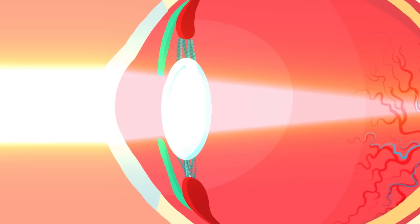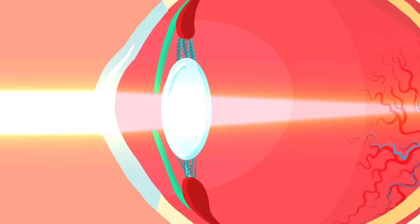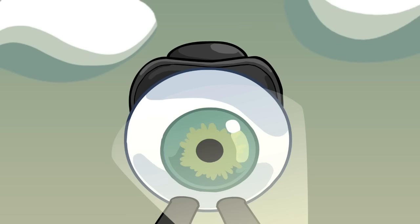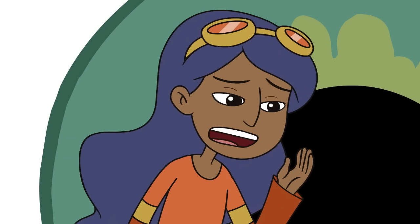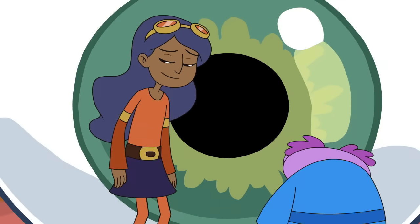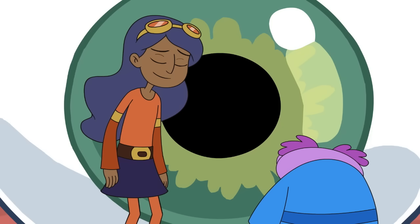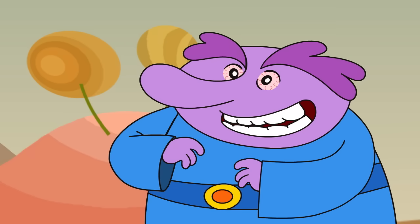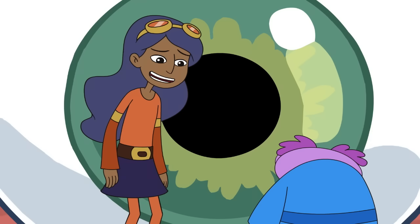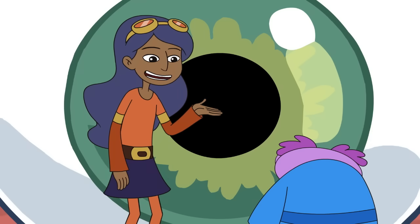The iris has muscles attached to it that change its size, making the pupil bigger and smaller to control how much light gets through. So the pupil gets smaller when there's a lot of light and bigger when it's dimmer. Don't look now, but I think we're being watched. He blinked first! Which is a good thing. Blinking protects and moistens the eye.